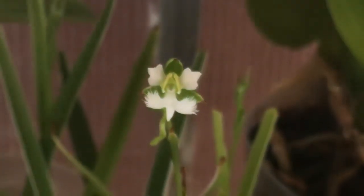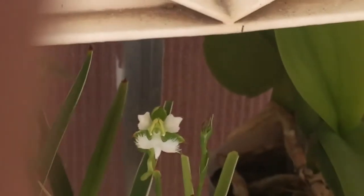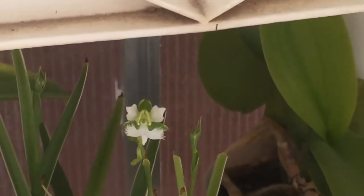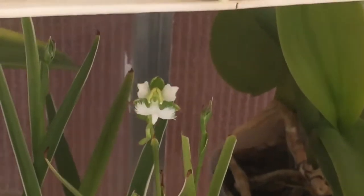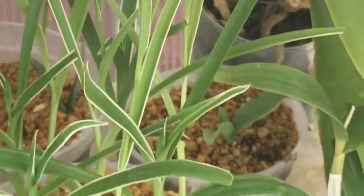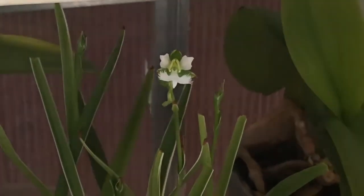Alright, so that was it guys, just wanted to show you the flower. Quick video, but just wanted to show you that I was able to get my little girl to bloom and she is beautiful. I'll be taking it into the Orchid Society tomorrow. Hopefully I'll get some good comments and maybe win a little blue ribbon. I hope so — it's so beautiful. Love it. Love these plants. It's my new fave.